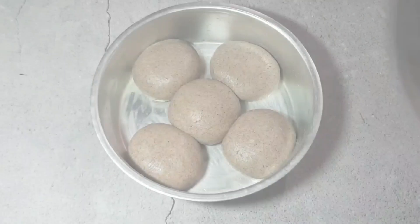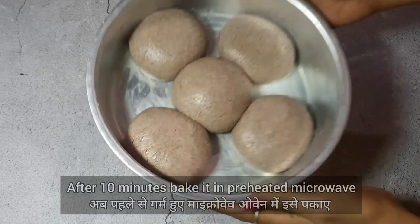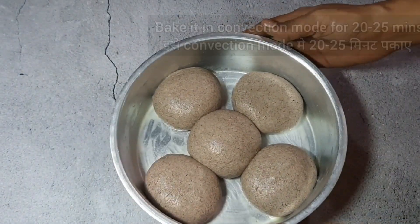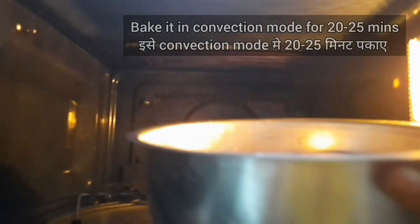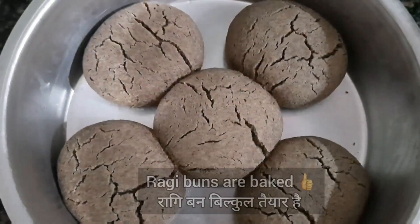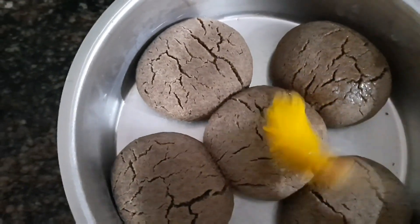After 10 minutes, I will put them in the microwave oven. We have to bake them in a preheated oven for 20-25 minutes in convection mode.